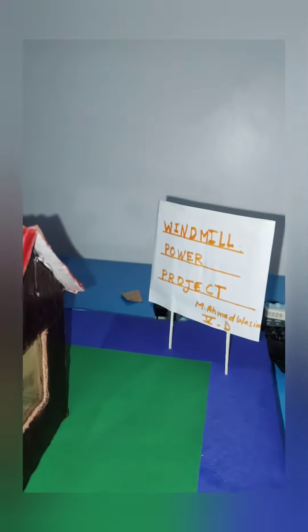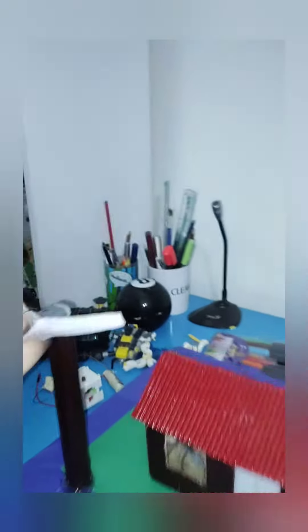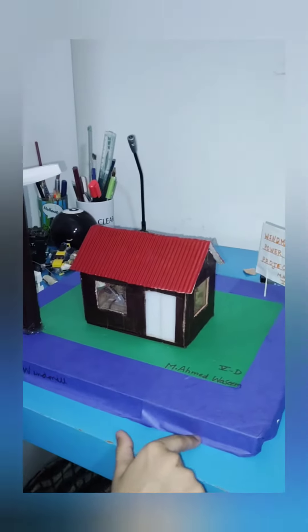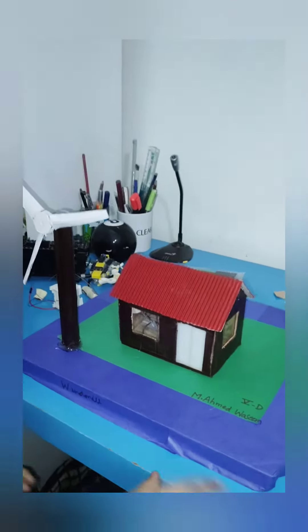Its name is the windmill power project. It has a windmill, and also behind the mill there's a DC motor, and it is powered by a very big battery.